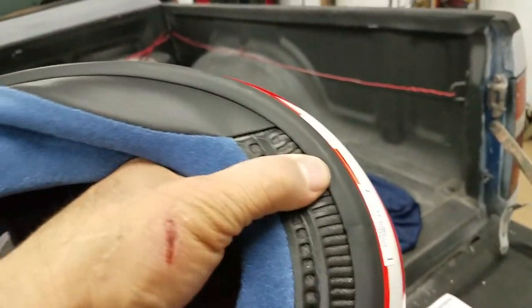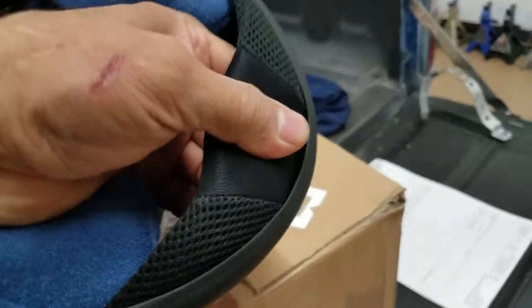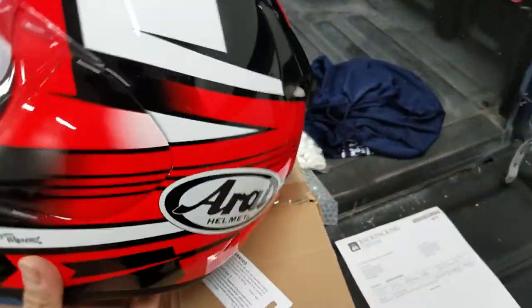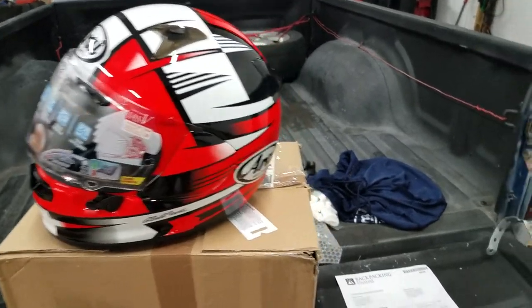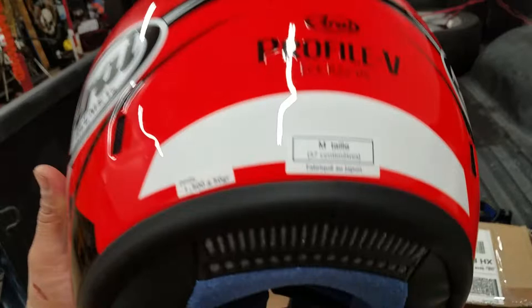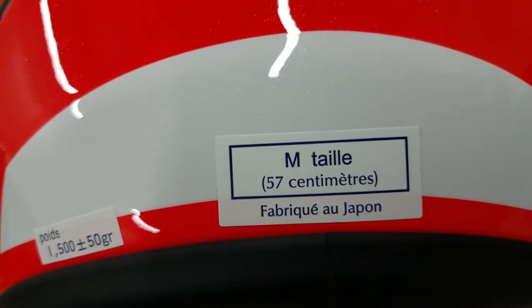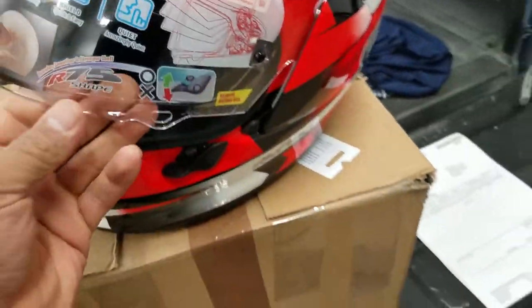I don't think this helmet is original. I think this is a copy. It's supposed to move back, but it's not moving back. It's a copy helmet. This is not original. This is made in Japan — this helmet is totally fake, it's not real.